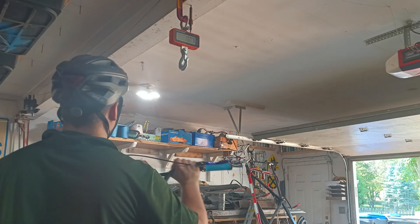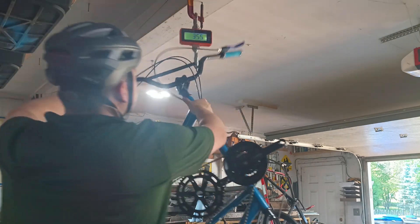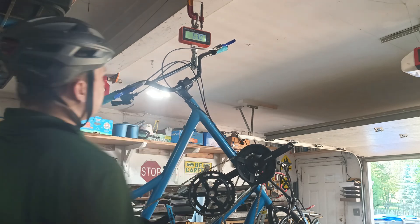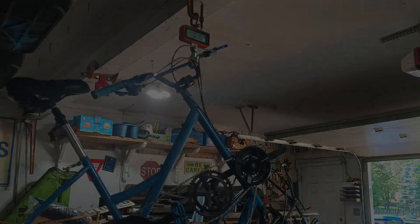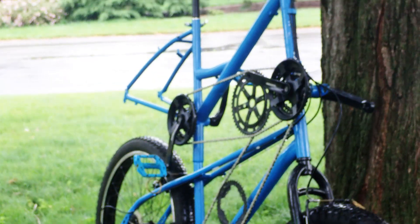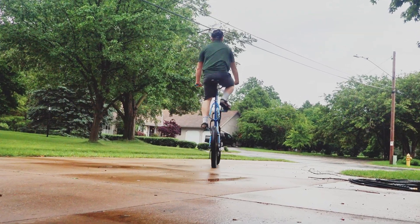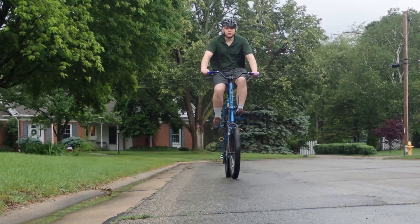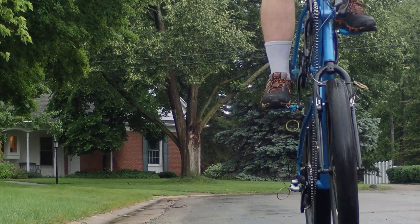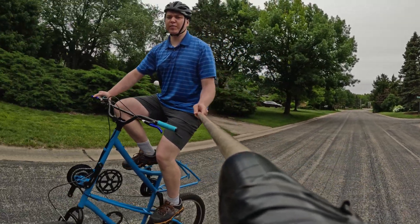Just for fun, let's see how much this thing weighs. Now that the bike is complete, let's take it for a ride. Thank you for watching the video. Stay safe and look out for more projects.